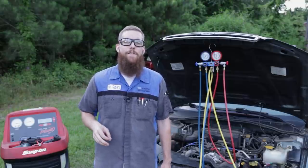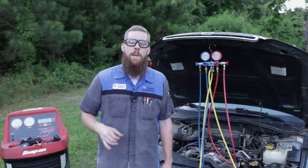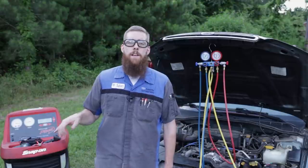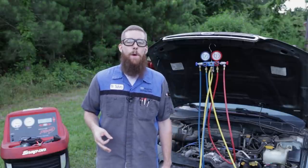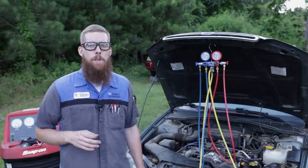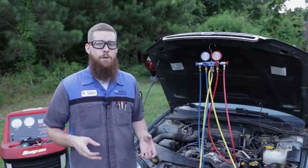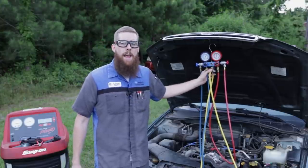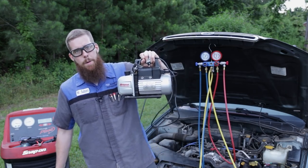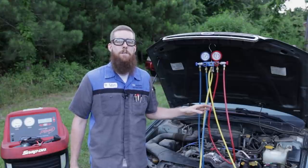Greetings viewers, welcome back to the channel. In today's video, we're still talking about air conditioning systems. In the last video, the first video on AC, we did an AC service using the automated recovery machine. As most of you said in the comments, 99.9% of you do not have access to nor own an AC recovery machine. Most likely what you're going to have — the necessities — would be a good set of R134A manifold gauges and also a standalone vacuum pump. Those are basically all you really need to do air conditioning work.